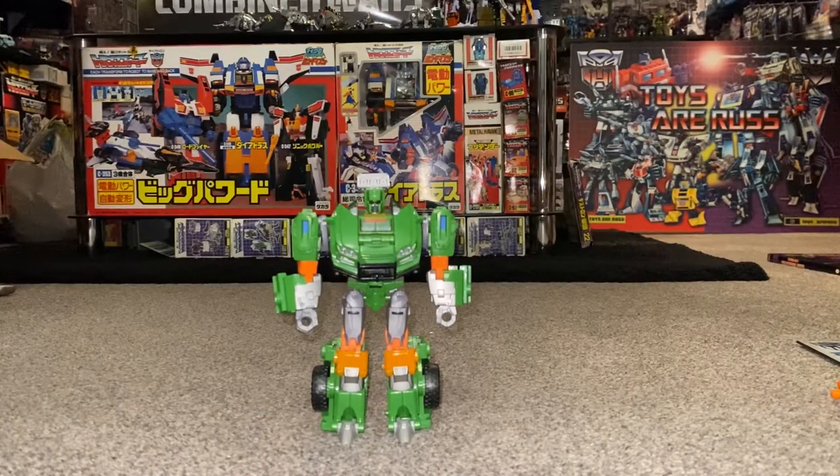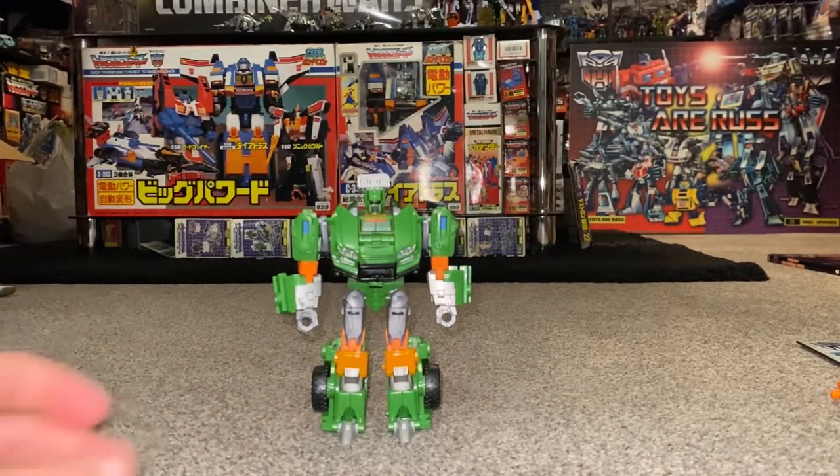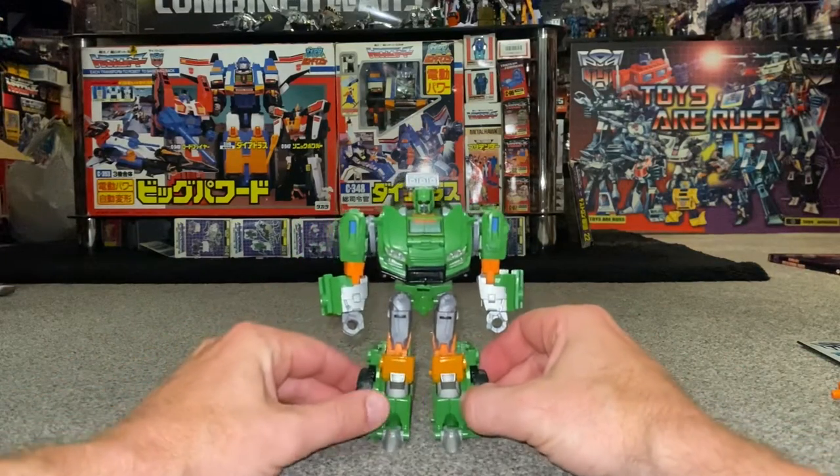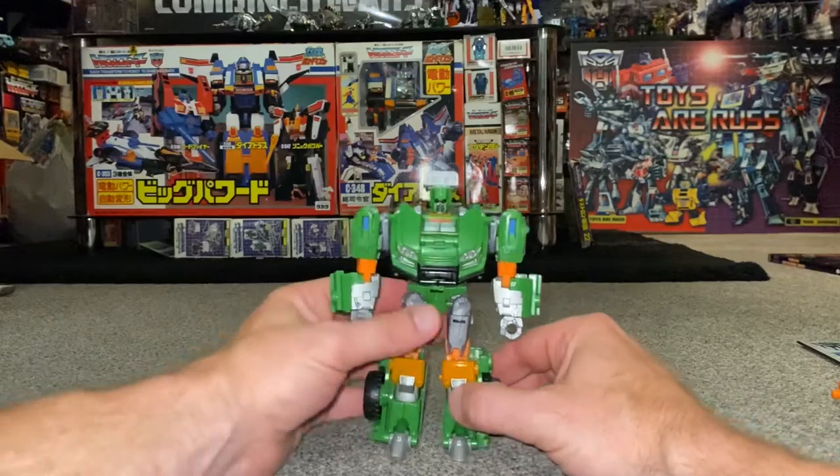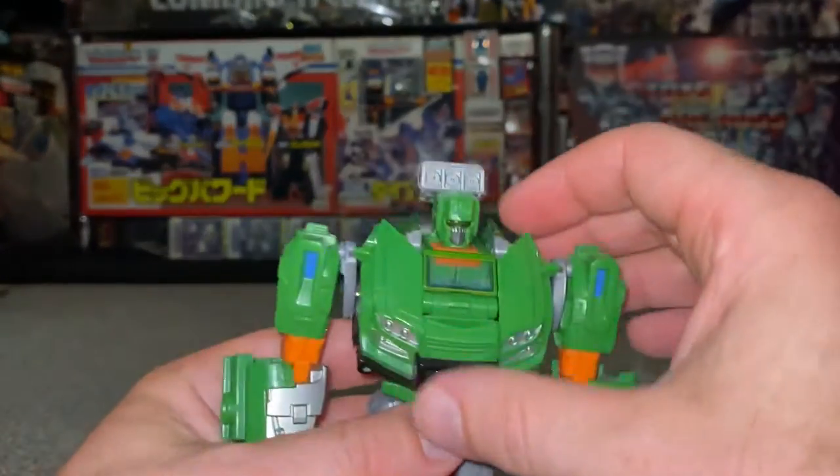Okay everybody, complete transformation process for the Thrilling 30 Deluxe Hoist figure. Just a quick reminder: this is only the transformation process; the review will be separately uploaded.